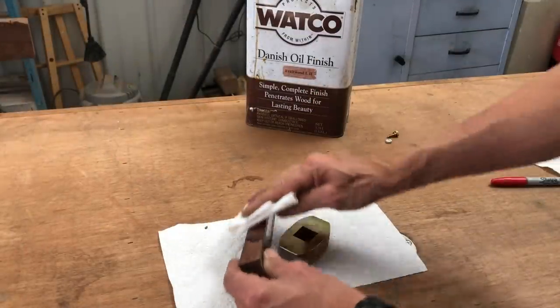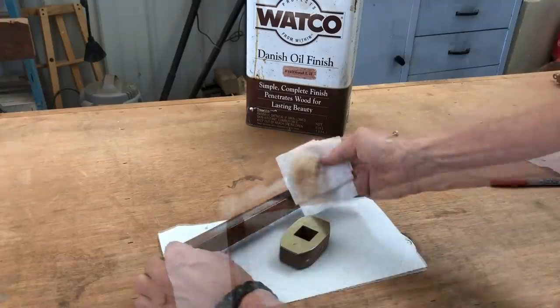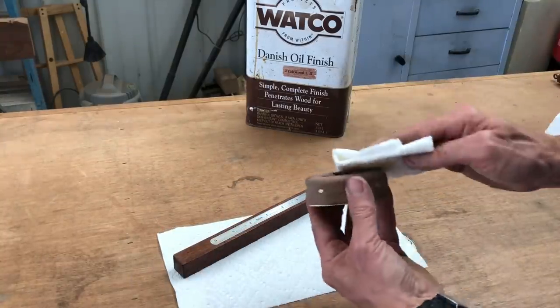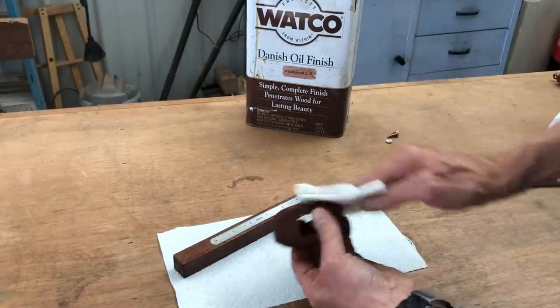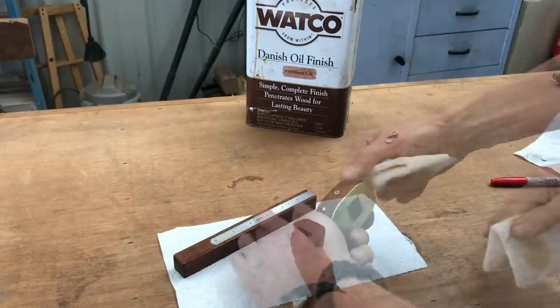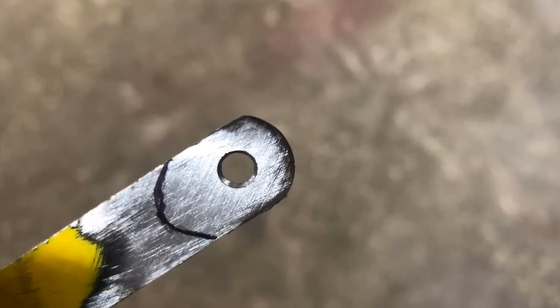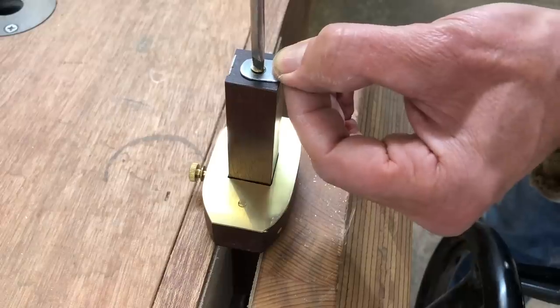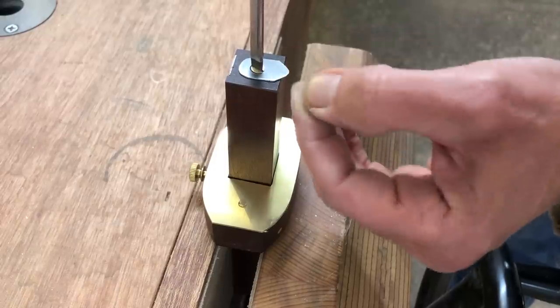Putting a finish on the walnut is always exciting to watch that rich color pop out. I like using Danish oil for the finish, especially where there are moving parts, as it penetrates the wood instead of laying on the surface like a varnish would do. I used the end of an old hacksaw blade that I put a countersink in and attached that to the end of the beam for a scribing point.